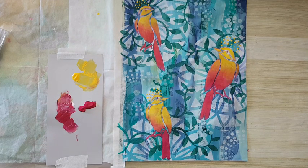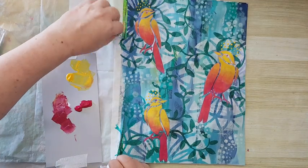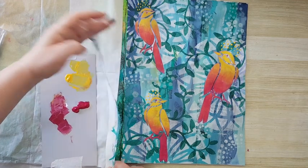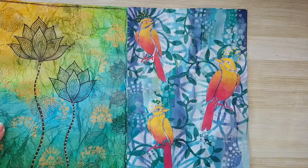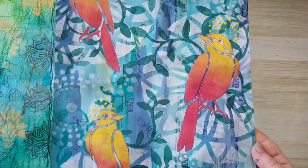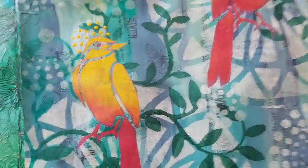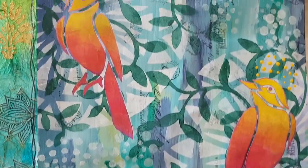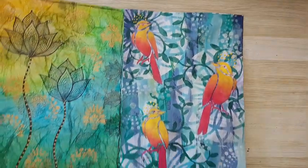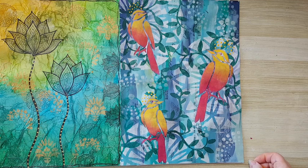Yeah, that's it — that's my page and I'm finished! I'm really really liking it. Let me bring it closer to the camera so you can see all the details in the back — the text, more of the stenciling, and some butterflies peeking through. I'm really liking how this page turned out. Thank you for watching and thank you for leaving comments below. I'll see you in my next video — bye for now!